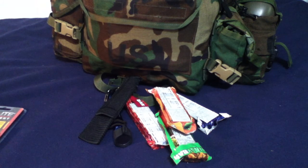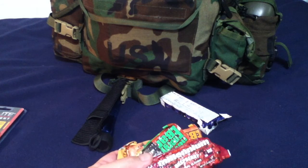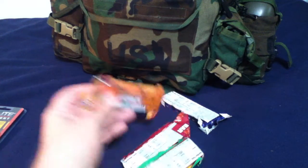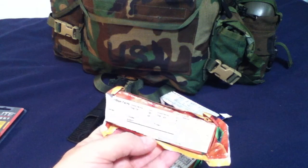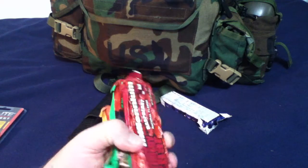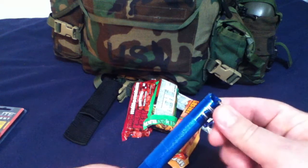Hey folks, just a quick update. As I was going through my get home bag — this is my temporary summer one, which I may be replacing, that's why I haven't done an update video in a while — I was updating my New Millennium energy bars. This is the food I keep in this bag. Each one is about 400 calories, so that's 1,200 calories per day of food.